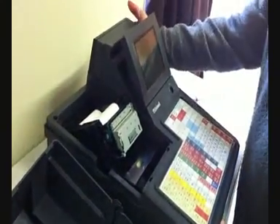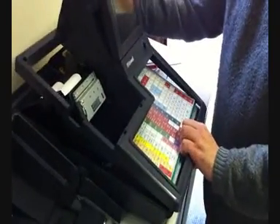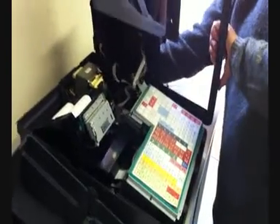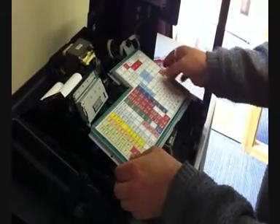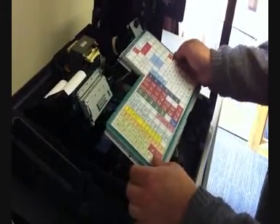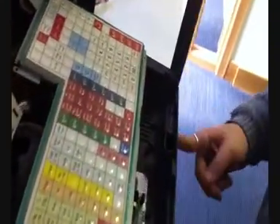Now we're going to take off the lid. Just be a bit careful because there are clips at the front, so you need to unclip it and then tilt it to the right. Then lift the keyboard off a little bit. Be careful of all the wires. And then we've got this hole here to make.